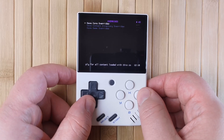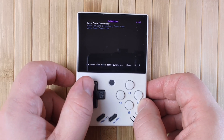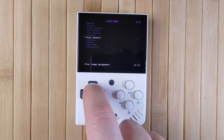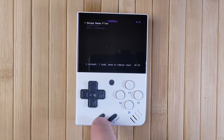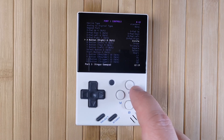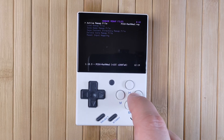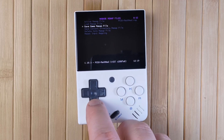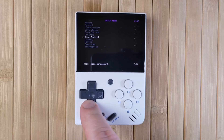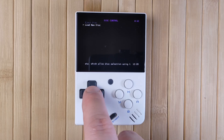If you make any changes, go back, then go to Overrides and use Save Core Overrides to save the setting for all games on that console, or Save Game Overrides to save it just for the currently playing game. You can go into Input, then Port 1 Controls to remap your controls — pressing A on a control will bring up the list of buttons to remap to. Once you've made any changes, click Manage Remap File, then save the remap file either for the game or the core. For PS1 games that have multiple disks, you can go into Disk Control to eject the current disk and load a new one.